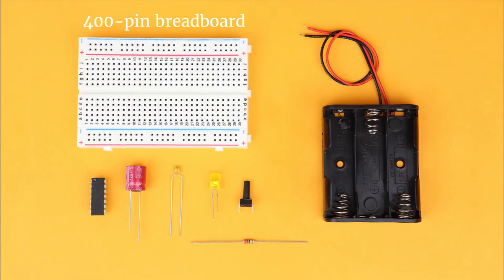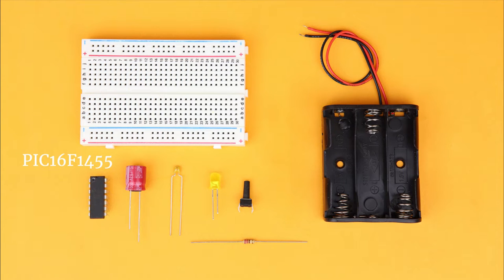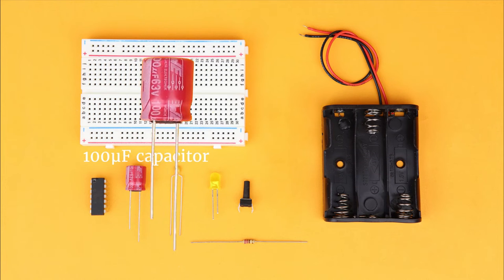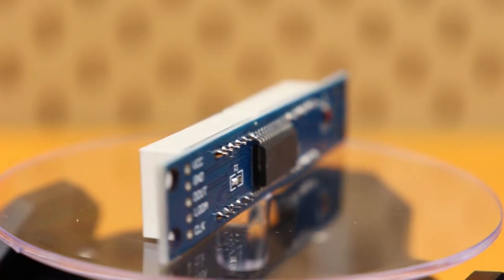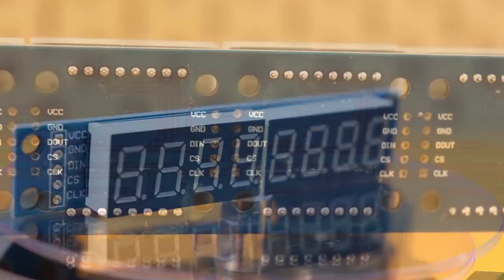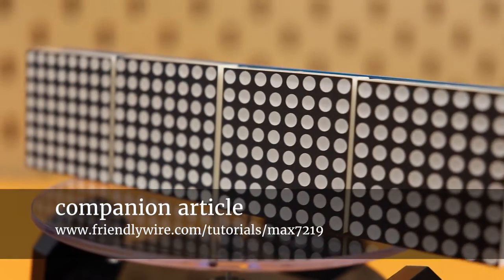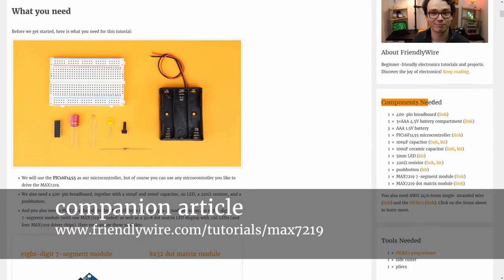You'll need a 400-pin breadboard, a 4.5-volt AA battery compartment and batteries, the PIC16F1455 microcontroller, a push button, an LED with a 220-ohm resistor, a 100-microfarad capacitor and a 100-nanofarad capacitor. You also need one or more MAX7219-based LED modules like a 7-segment module or a dot matrix module. A detailed list with links to all components is in the companion article on friendlywire.com — the link is in the description.